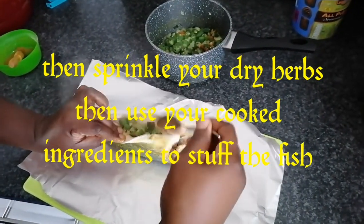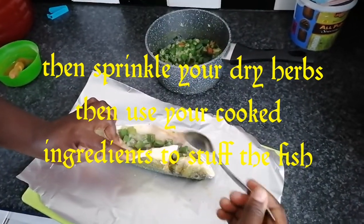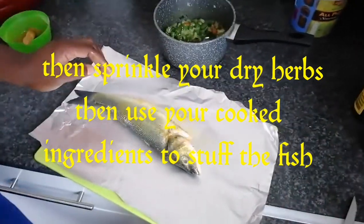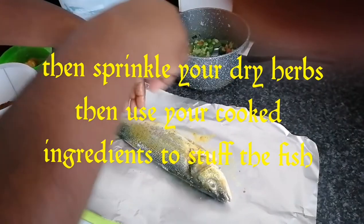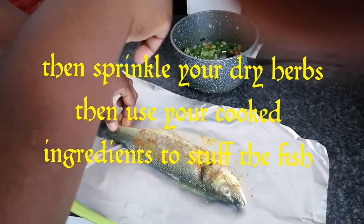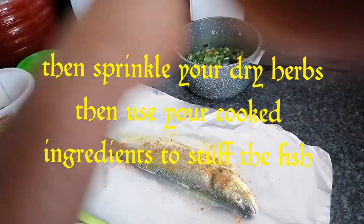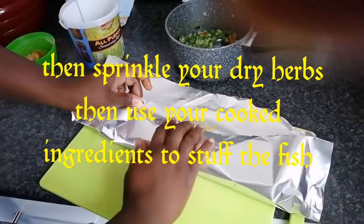I'm stuffing it with okra — I've cooked the okra, pepper, and onion — and you stuff that together. Then you sprinkle a little bit of your mixed spice, and that's it. Then you wrap it and put it on the grill.